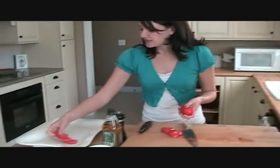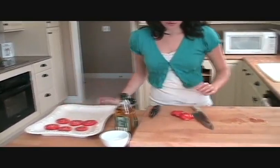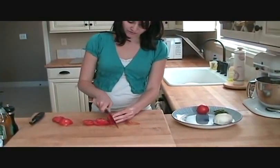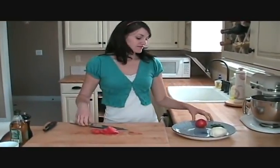After you slice them, you just want to stick them on our tray. This is a great appetizer to take over to a party or for hors d'oeuvres if friends are coming over. Everybody always loves this.